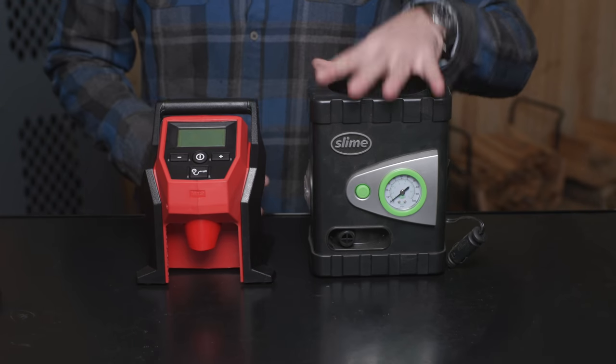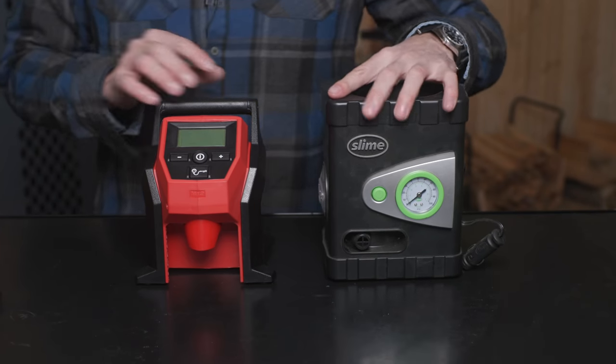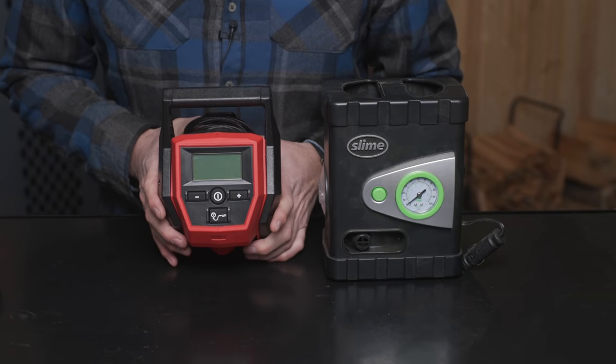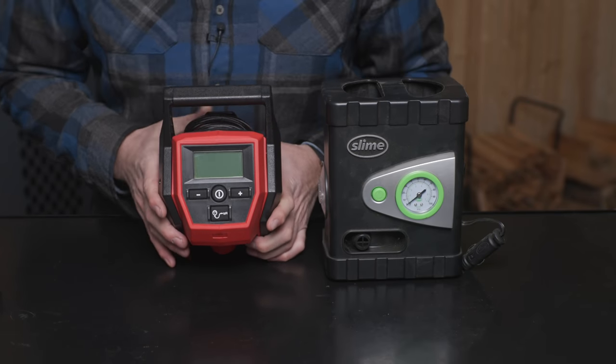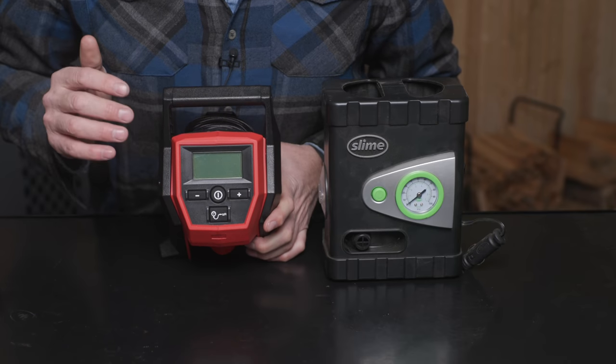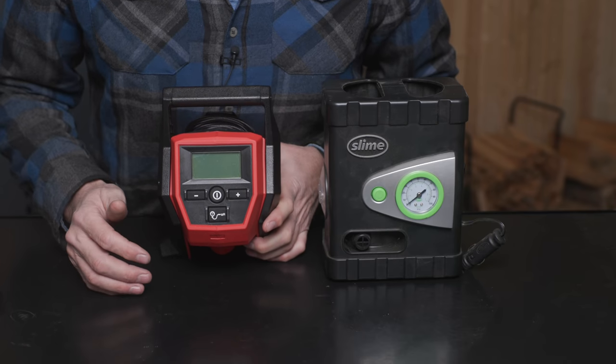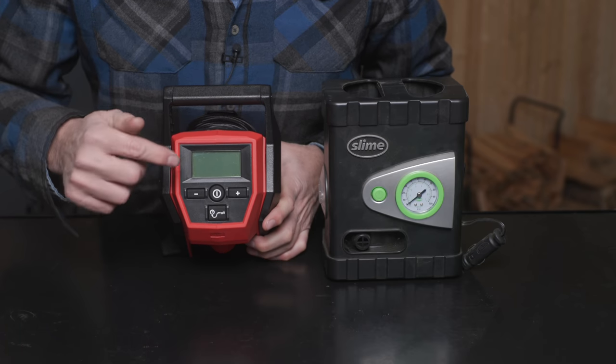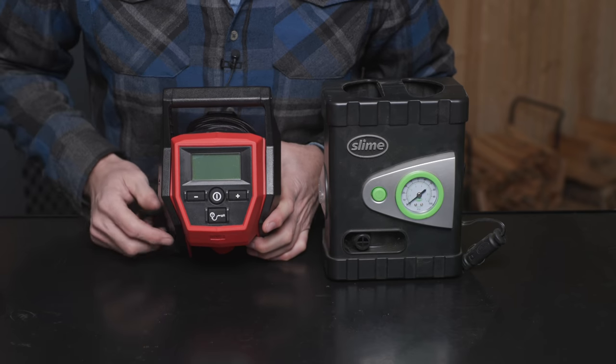So we're going to do a test to see how this one stacks up to the Milwaukee. As a note here — if you're watching manufacturers — this is how an interface should be done. As a professional homeowner, I don't want menus anymore. I don't want to go into menus for anything. I want one button that does one thing, and they got it right here.